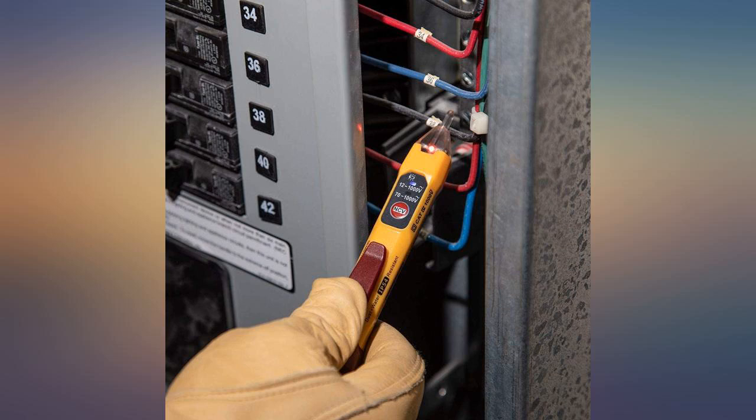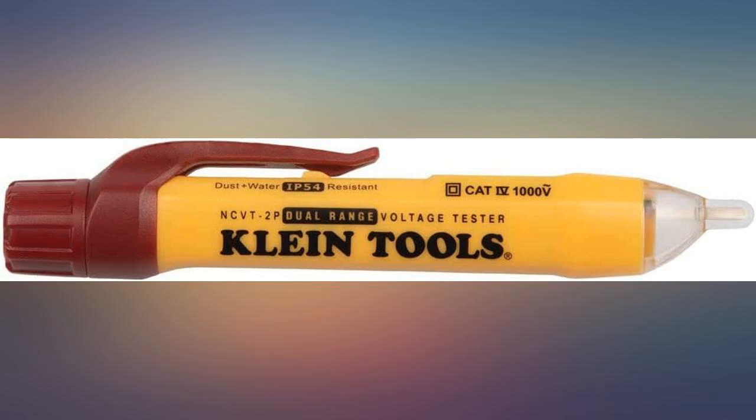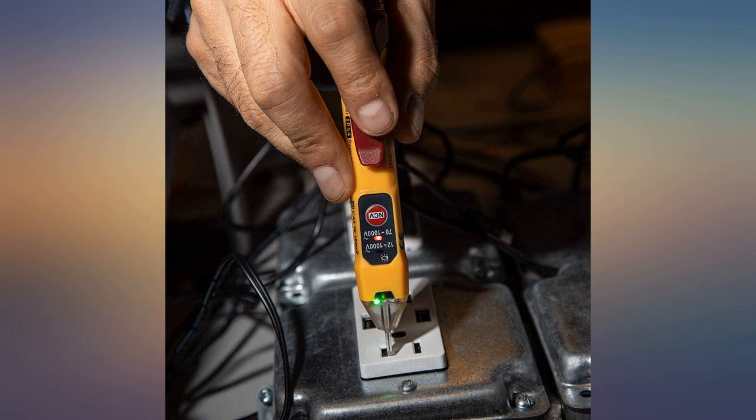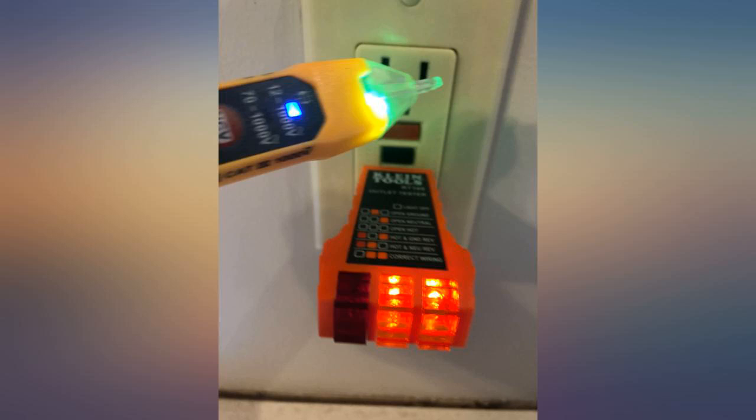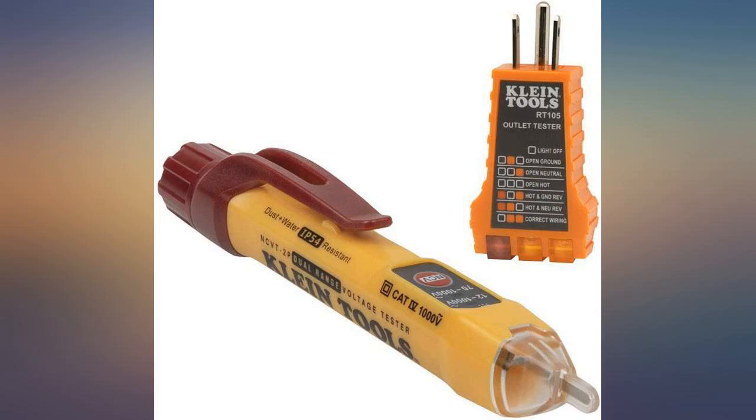I purchased this set for my son who is in the process of buying rental properties. Does exactly what it should. One small gripe: it seems as though it wouldn't hold up too well if it got stepped on or fell from a high enough height. Let's hope I don't find out.